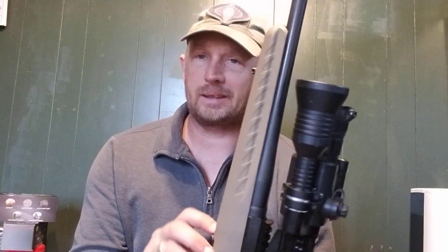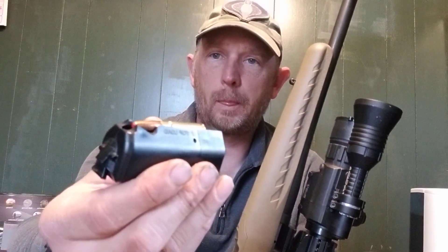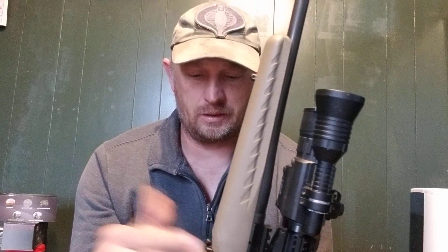I got the Sightmark 5-power Photon scope on this, and this is my Streamlight I mounted to the side — it helps a lot. The magazines on these actually hold six rounds, and I got sub-X's in there.